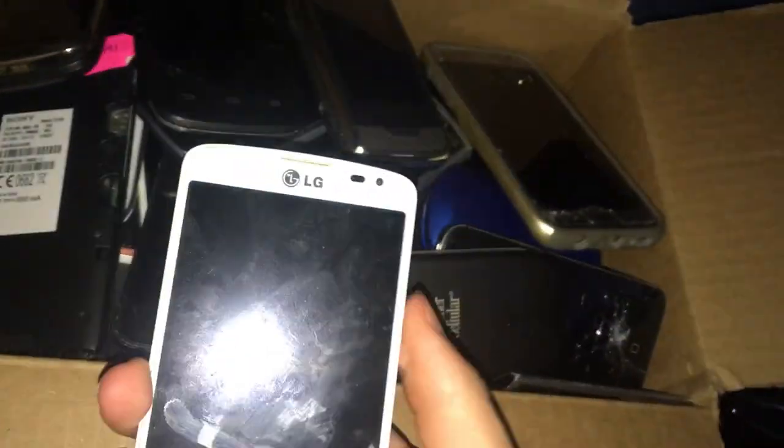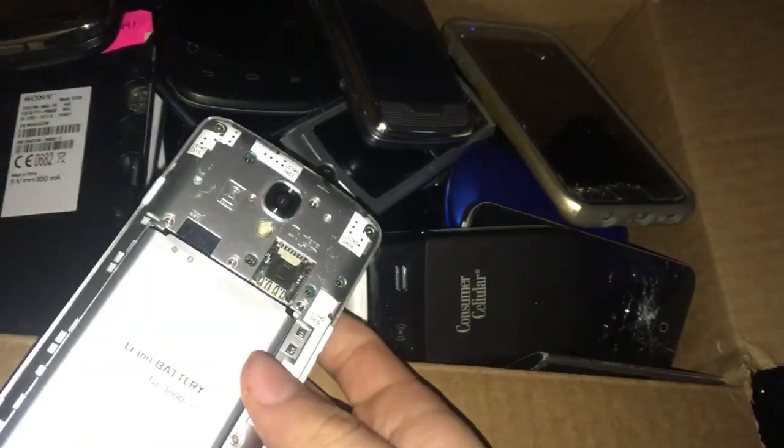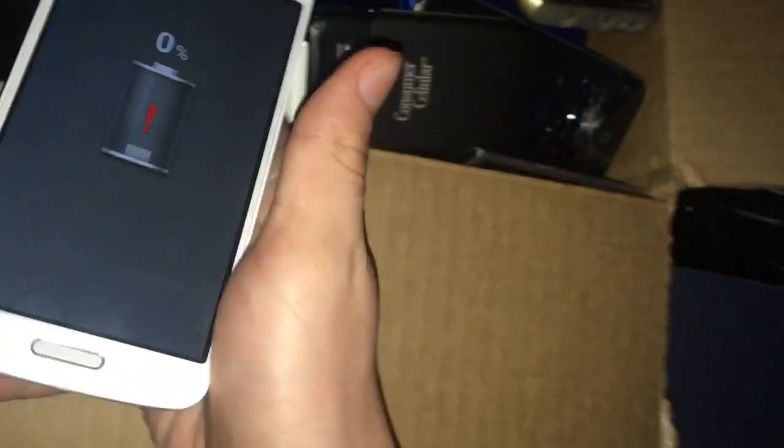This is an LG Volt, or Optimus Volt — I don't know exactly what it's called. It works, but the home button is completely stuck in and the power button is kind of sticky. I was able to clean most of the grime off when I found it, but it permanently affected the power button and the home button.